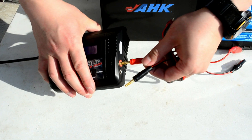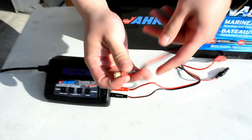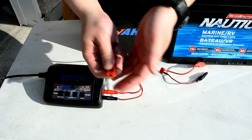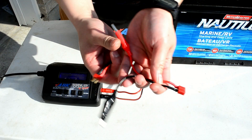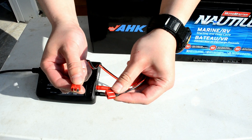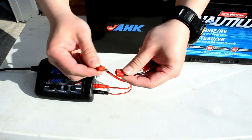Plug this in and match the color — red to red, black to black. Now this is called a Dean connector. It's very popular in the RC industry, and this is what's going to come with your boat charger. It also comes with this lead right here. All you have to do is take the male Dean connector and plug it into the female Dean connector, like so.